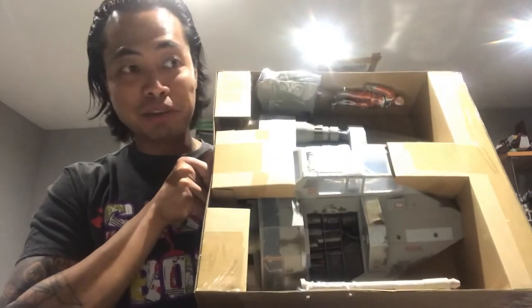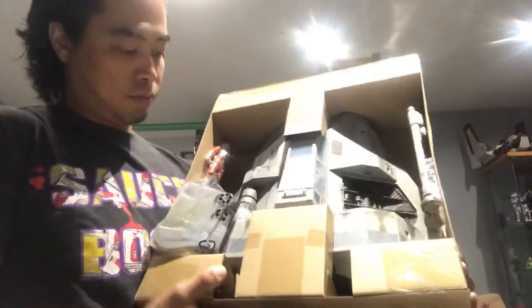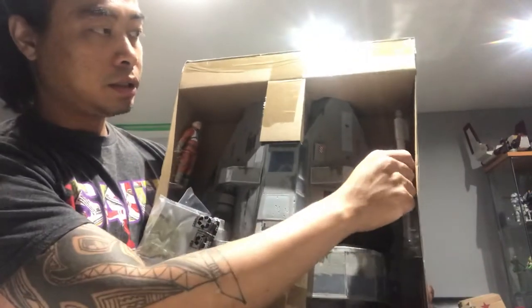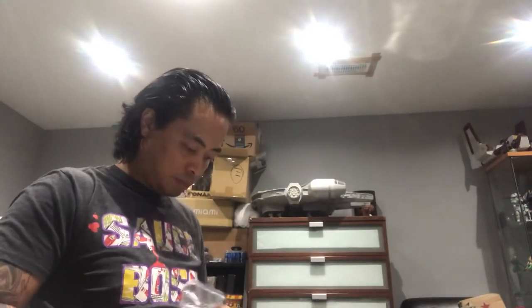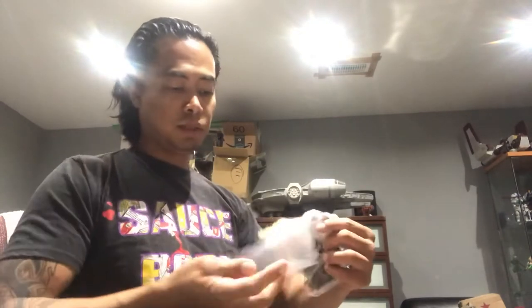I thought the dewback was big — this box is about the same size. I knew it was gonna be big and I saw the reviews, but I did not expect it to be this big. This is freaking massive. In the box you have the pilot, the two guns that go on the side, and some other parts.